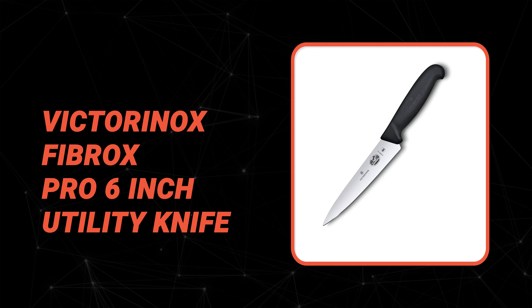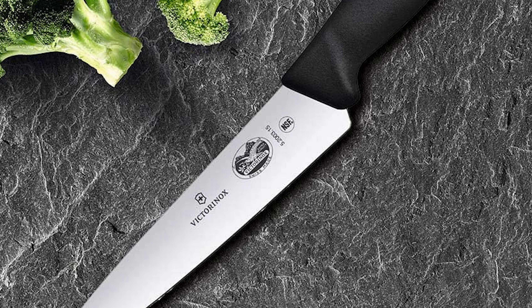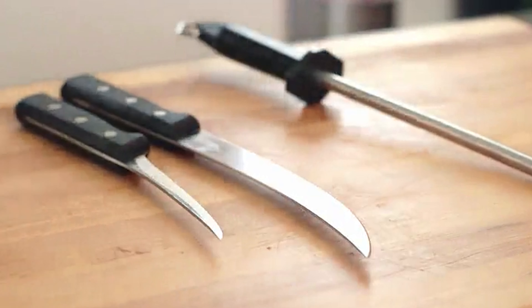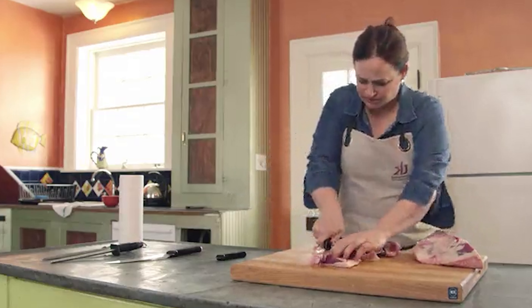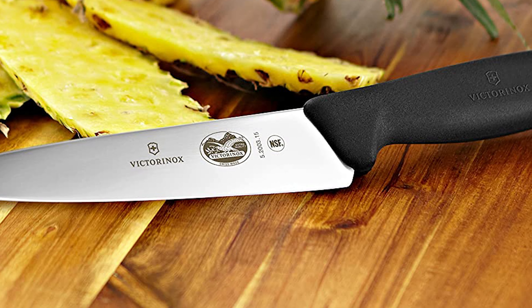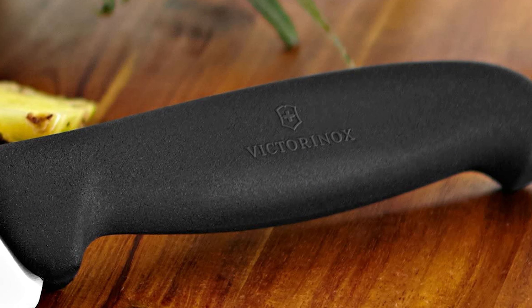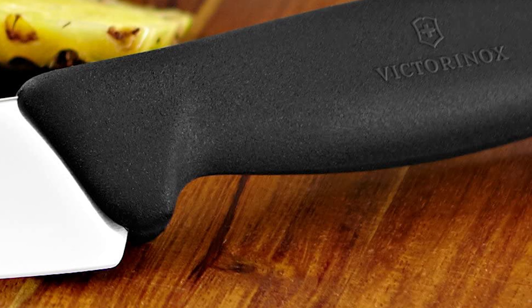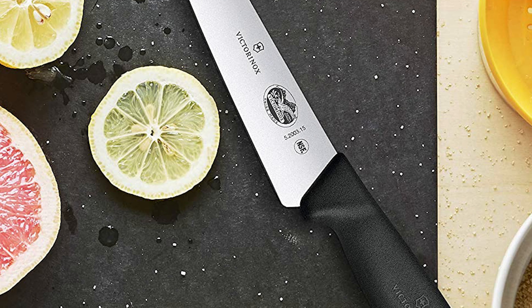Number 3: Victorinox Fibrox Pro 6-inch Utility Knife. Preferred by both home chefs and culinary professionals, this knife can handle nearly every kitchen task imaginable. It is crafted with a comfortable handle, superior weight and balance, and a razor-sharp edge that rarely requires re-sharpening. It features a tapered stainless steel edge that cuts with ease and efficiency, designed to handle both small and large kitchen tasks. Its razor-sharp, laser-tested blade can make precise cuts yet is wide enough for larger tasks such as skinning a pineapple. It features an ergonomic handle made from thermoplastic elastomer for a non-slip grip, and is made with dishwasher-safe materials for easy cleaning.